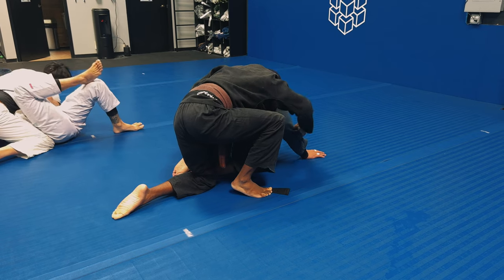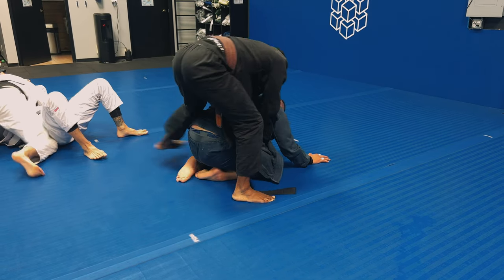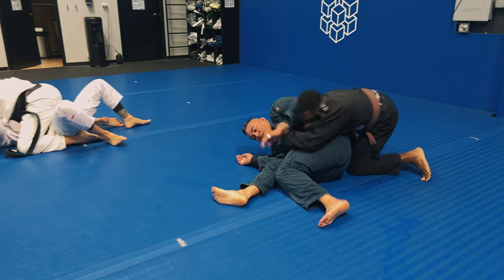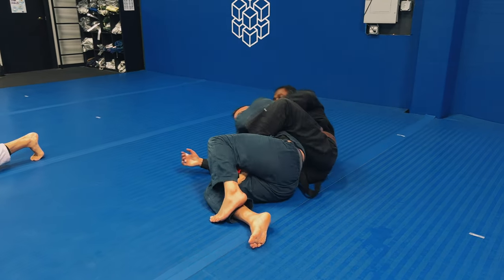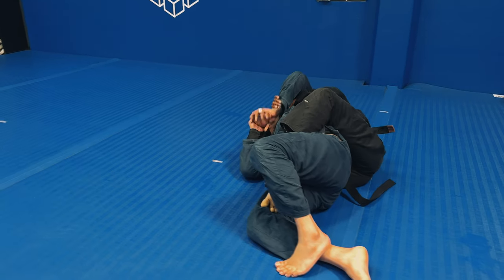Jay gets back into turtle position. I take my right arm, grab his lapel, and flare out his lapels - I have both lapels with both hands. When he tries to turn and granby roll, I'm able to follow him. Now that I've followed him again, I start getting my right foot in for my hook, then get my left foot in for the second hook, and finally secure the back properly.